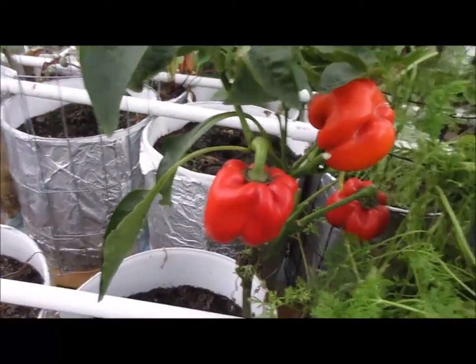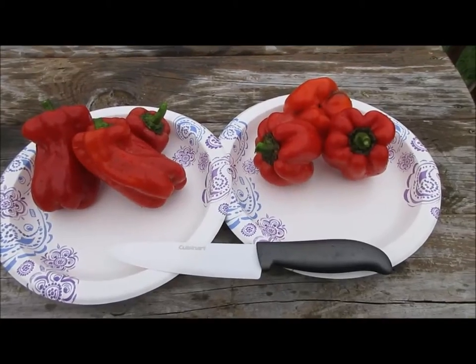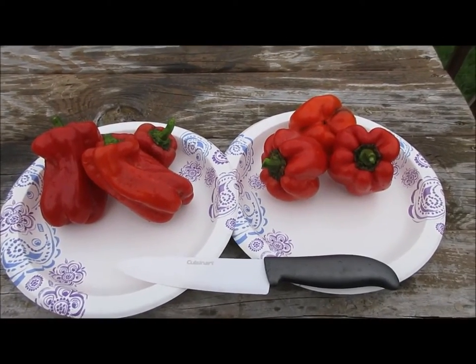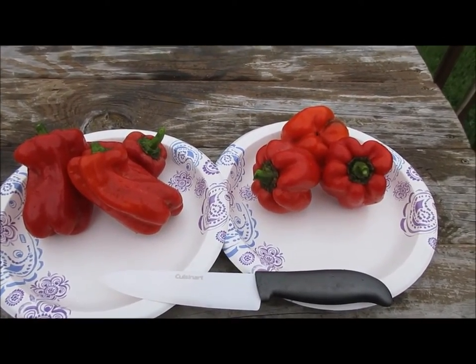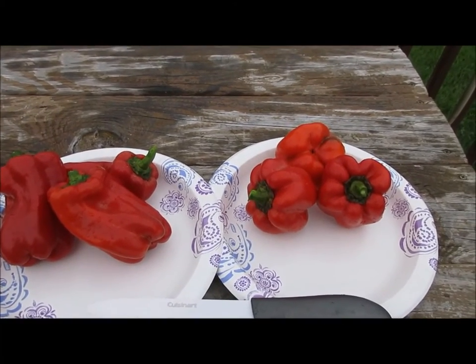We'll take all three peppers off of each plant. Here they are side by side — Red Knight on the right and Blue Star on the left. You can get a general idea of what they look like.